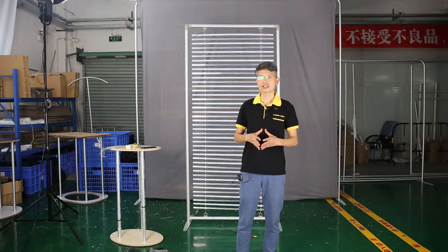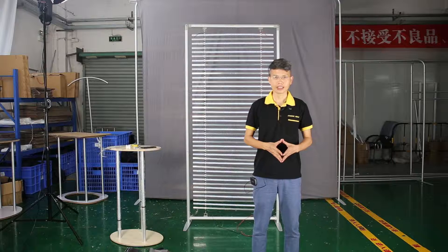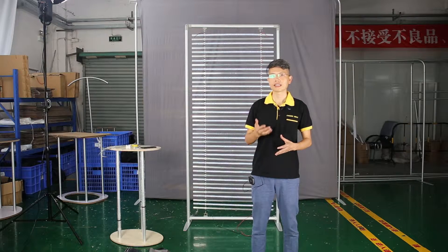Morning guys, this is Patrick from Fabric King. A few days ago, one of my customers ordered 11 light bulbs from us and he asked a few questions. I think I can share with you when you order a light and help you to make a smart decision.